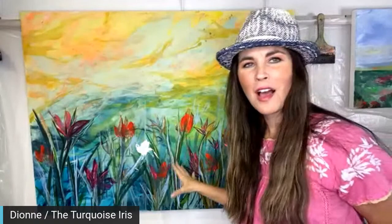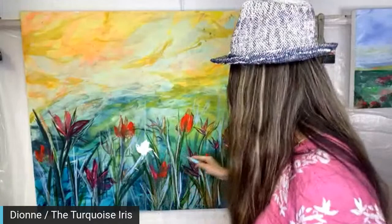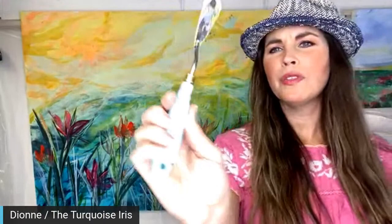Hey everybody, happy Sunday evening! Dion here with the turquoise iris. We started working on this and adding flowers just the other night. We're going to add in some more in whites and yellows and a little bit of pink. Matthew's here as well to read your comments. I'm going to be doing some palette knife work — palette knife number 38. Hello everybody, I see you on Instagram and YouTube. Looks like it's up and running, and Facebook's good too.